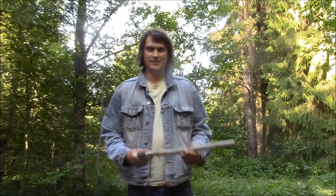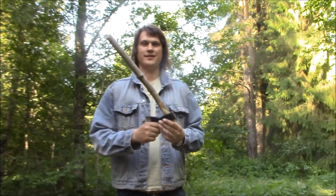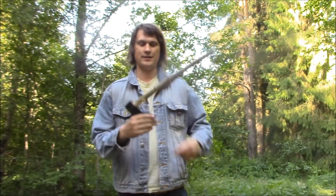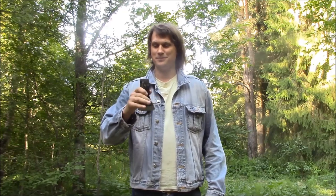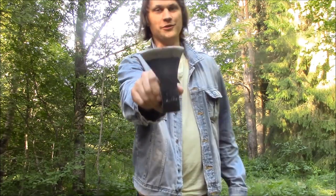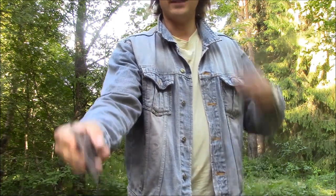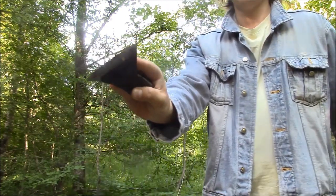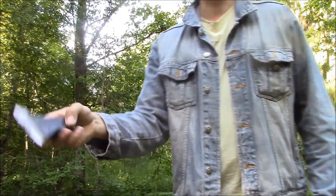Target fixed. Now let's fix an axe handle that I broke last time throwing — it happens sometimes. Maybe the fix didn't work, so let's proceed throwing the axe head without the handle, because it is possible to throw without one. I learned how to do that from Adam Gelatin's video.